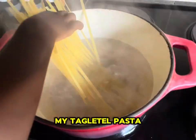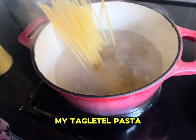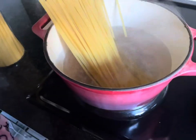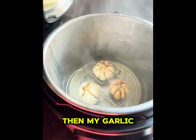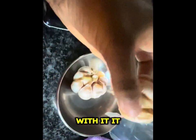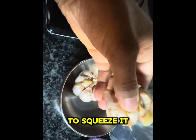While that is cooking, I'm also going to boil water and make my tagliatelle pasta — or spaghetti, whatever you have. My garlic is done now. Please be careful with it — it actually burnt me. I was trying to squeeze it out and it was still so hot.